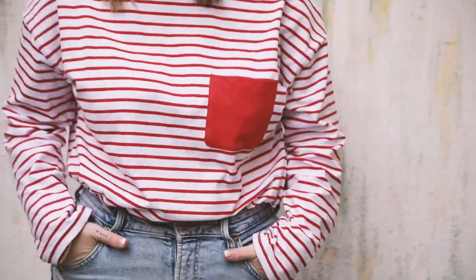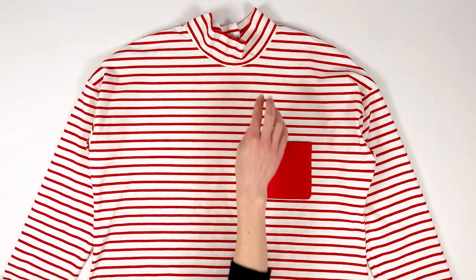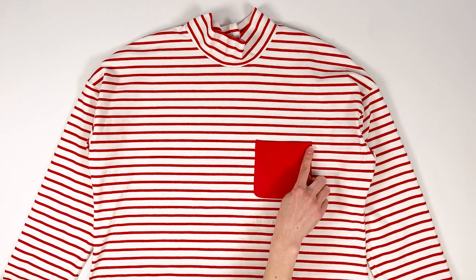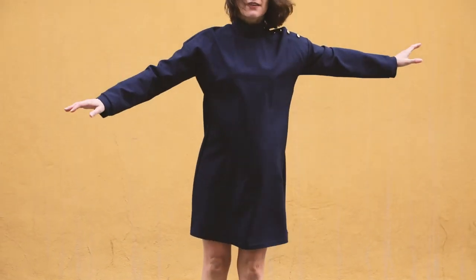Here's a long sleeved top in white and red striped jersey. A high collar and a pocket in plain red jersey enhance this sailor t-shirt. This version doesn't have a button placket.